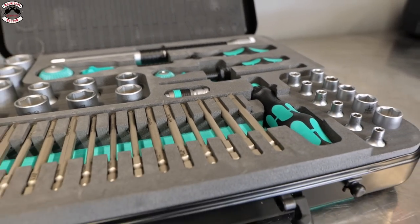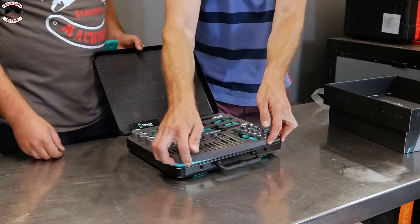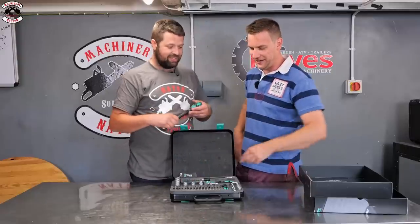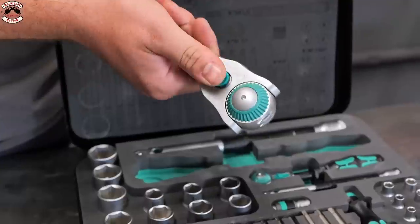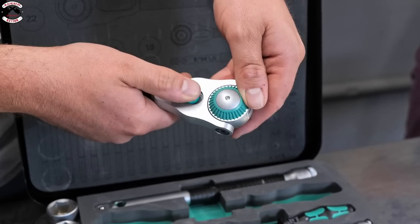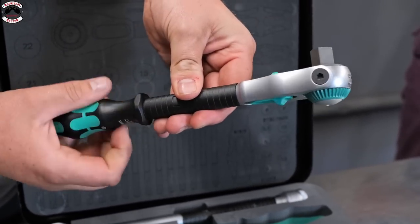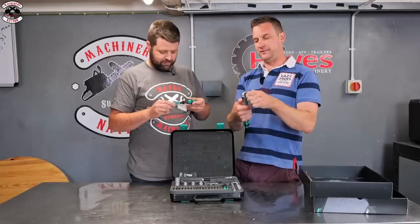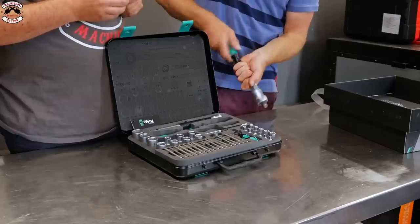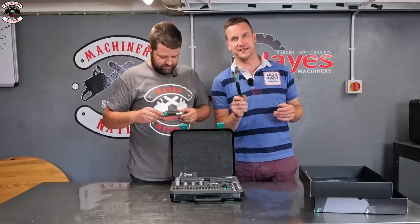Opening it up reveals a beautiful foam insert in a tin box. The foam insert comes out so you can put it in your toolbox. The ratchets have moveable ends - you push the head down and you can swivel it around, so you don't need a separate swivel bar. It's a really lovely feature - words can't quite describe it. You can position it wherever you want and use it at any angle.